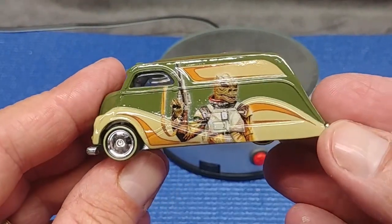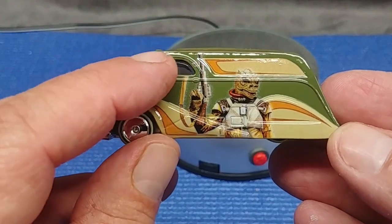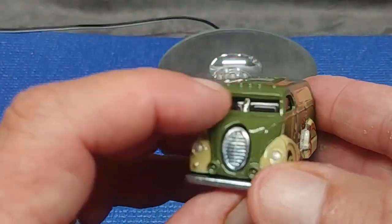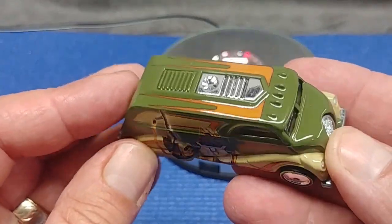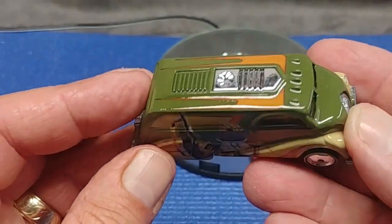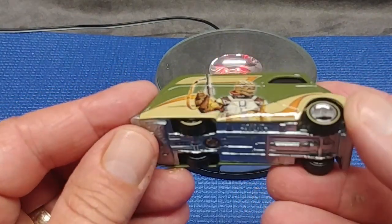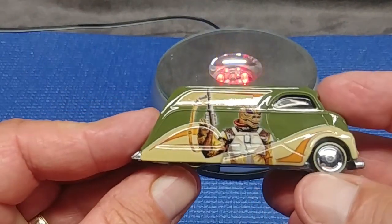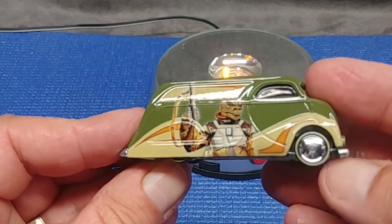Getting a really good look at those body lines, primarily around the windows — I see no flash, it's very clean. Check out that paint. Nice stripe around the wheels, big moon hubcaps.